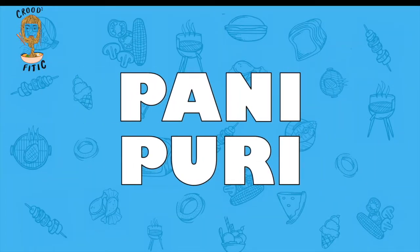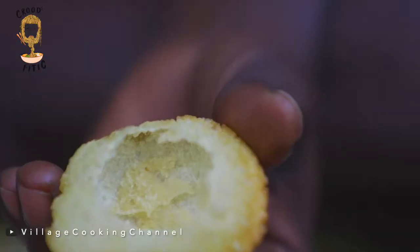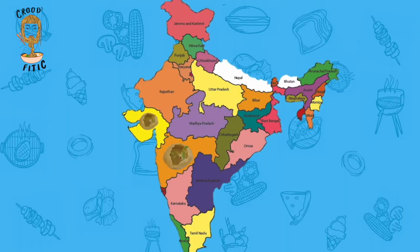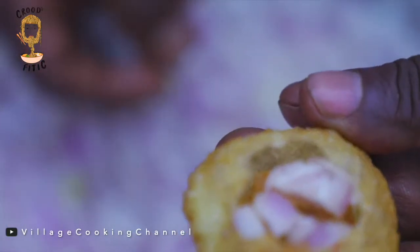Paani Puri — the most obvious one. This is a popular name in most parts of India and the world. Paani Puri is used in Maharashtra, Gujarat, Madhya Pradesh, Karnataka, Tamil Nadu, and even in some parts of Nepal. Although addressed by the same name in all these regions, the Paani Puri greatly varies in taste.